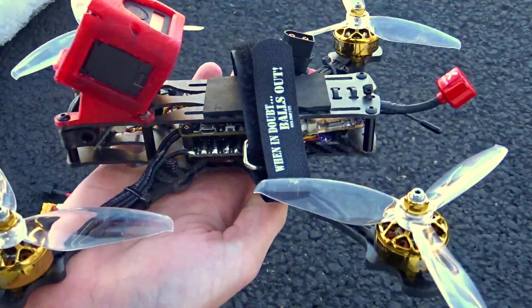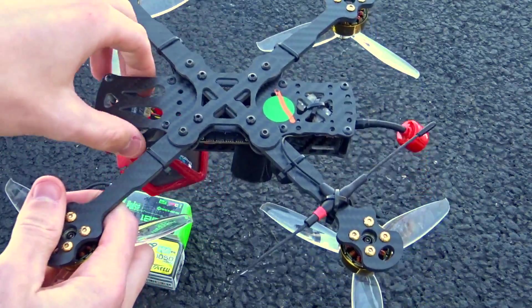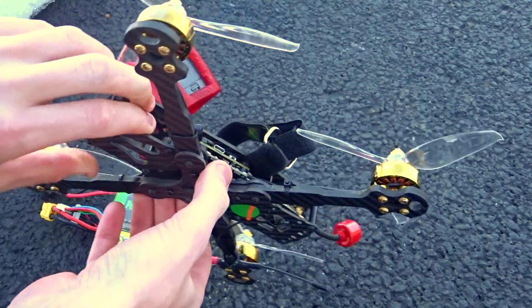So to begin, let's just run down the specs. The frame is an AUX FPV Acrylate 230. This is actually the same quad that I had with the Betaflight F7 and the BBB motors.